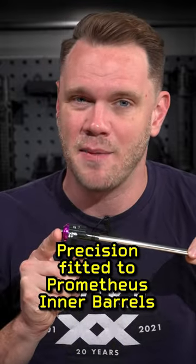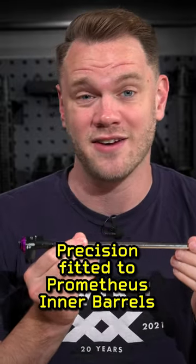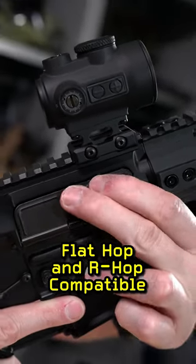Lilacs Elite CNC hop-up units are perfectly matched to Prometheus inner barrels, which are some of the best inner barrels in Airsoft. Furthermore, the hop-up chamber is ready for flat and R-hop setups, so you can get the ultimate in accuracy.